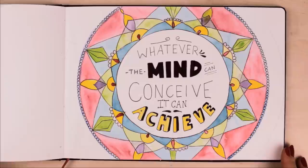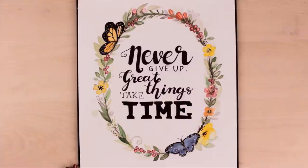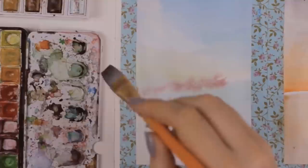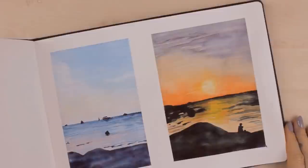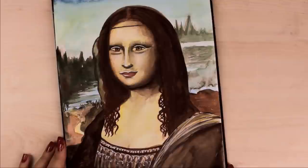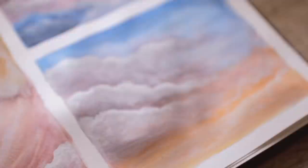Since many of you requested how to paint a sunset with watercolors, I showed two different ways using photos I took myself — and I found it so relaxing and fun. If you have no idea what to paint, look through your phone or albums for beautiful pictures you've taken. You can also find pictures online and paint galaxies, planets, different sceneries, or studies of clouds. You don't always have to paint from your imagination — using a picture as a reference is totally fine.